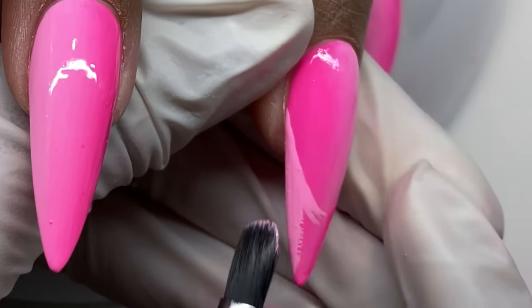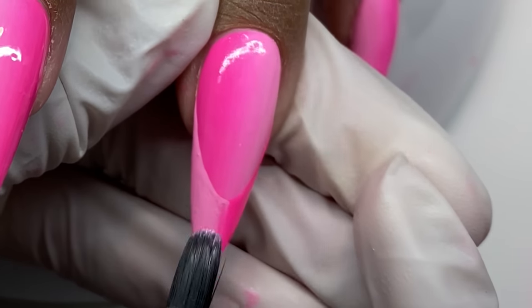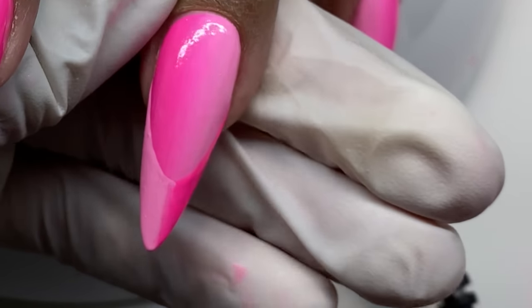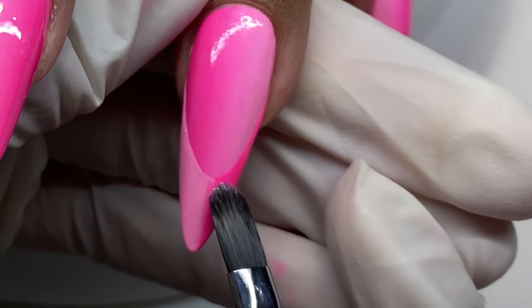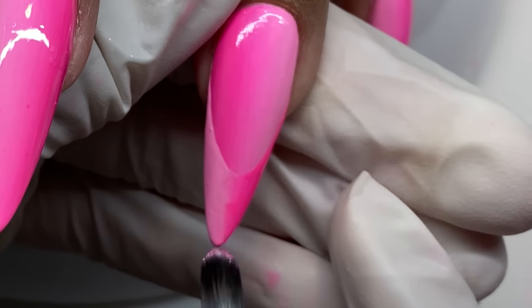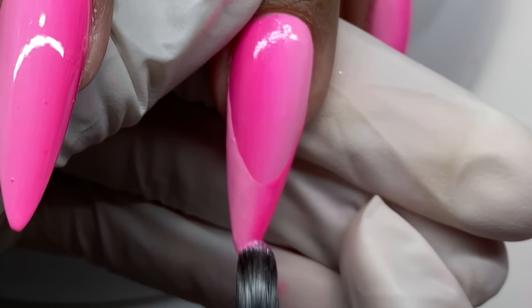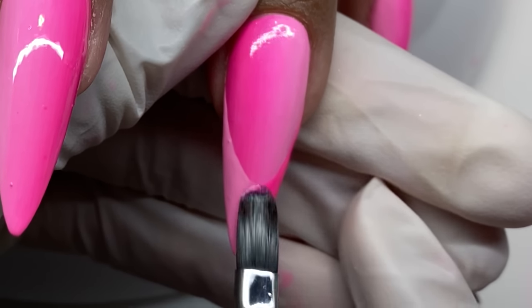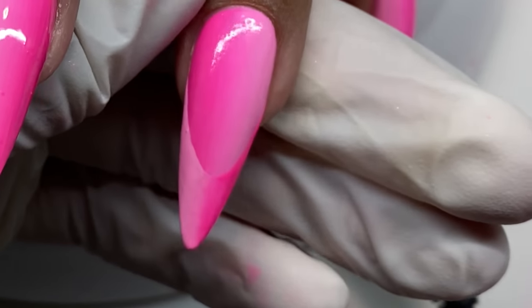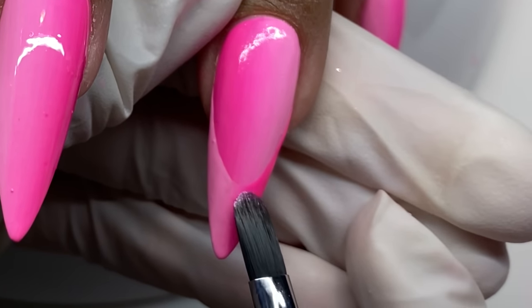Now I'm going in with the French design, which is probably the easiest and least time-consuming part at this point. On the opposite side from where the hot pink is, we take the lighter pink, and vice versa, and just draw that French line. I do flip the client's hand over just to make sure it's straight and clean it up. You do have a little more wiggle room, which I mentioned in my last video — the purple-blue ombre one.